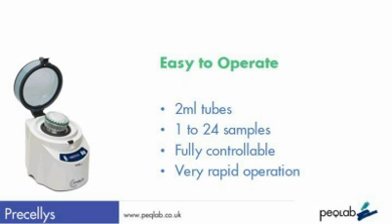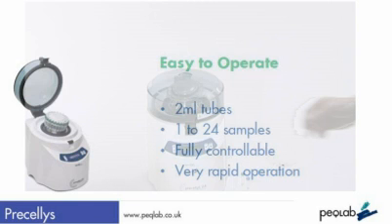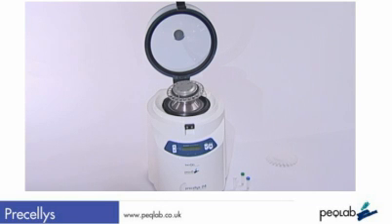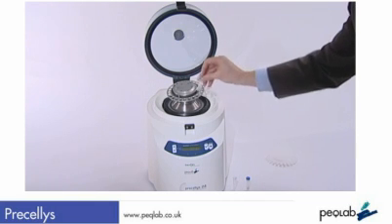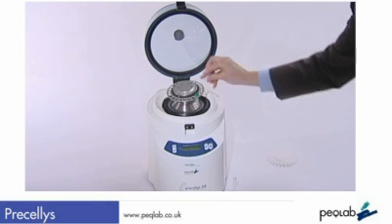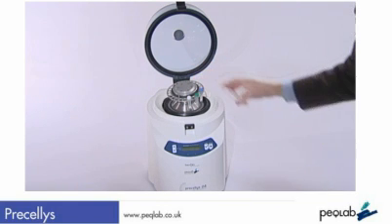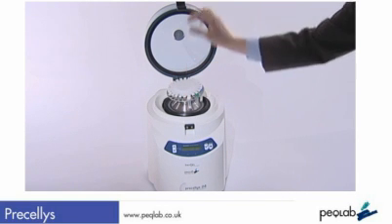It works with 2 ml tubes, taking up to 24 tubes in each run. It's very easy to load and use, so let's have a look at it. Here's the Pracillis 24 — a benchtop-sized piece of equipment with a clear lid. It takes up to 24 tubes, but you can put in just 1 or up to 24, and they don't need to be balanced.